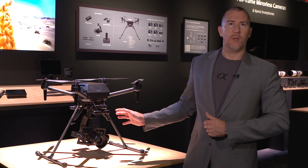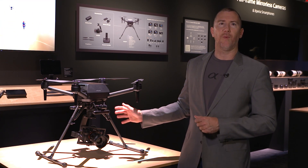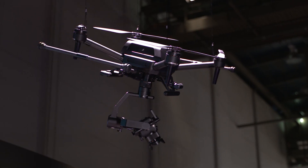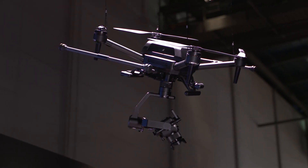In this configuration, we have it with the Gremsy Z4 Airpeak S1 gimbal. Now I'd like to move over and show you the type of cameras and lenses that we can actually fly on the Airpeak S1.